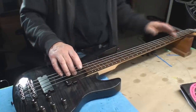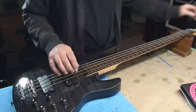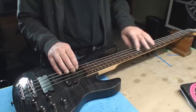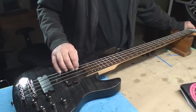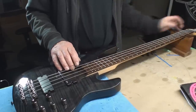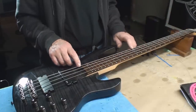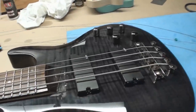We'll attempt to do intonation with the heavy course of strings. String height seems nice. That's right on. Very close - not going to touch it. One more time - slightly flat. A string slightly flat as well. E string a little bit - let's fix that up. That's fairly rock and roll.